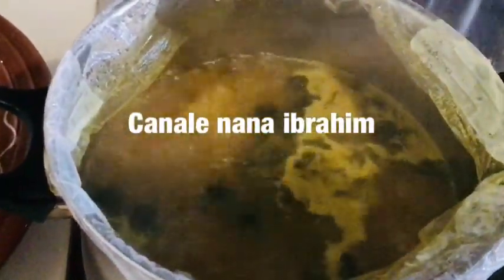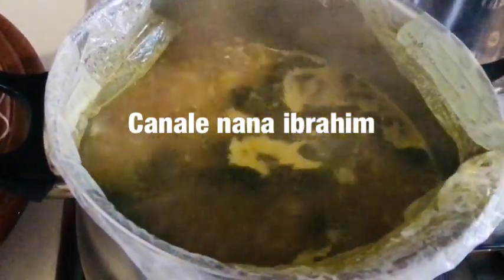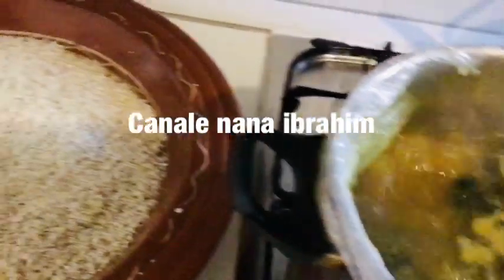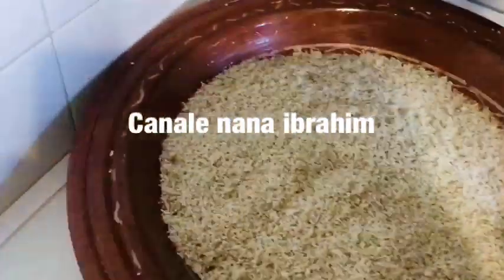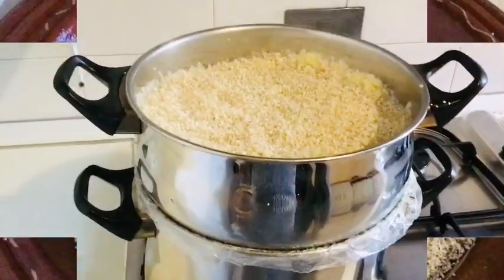نقللتها لحتى الكرموس والحمص، ومرقة بالماء ونضيف لهم ورق الغار وحية الشيخ. نهزوا الكسكاس إن شاء الله، نديرها في الكسكاس ونديرها تفور. ها هو فور ونقللنا.